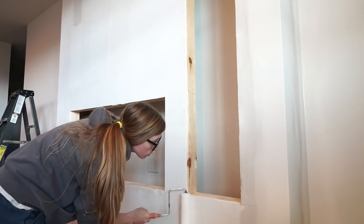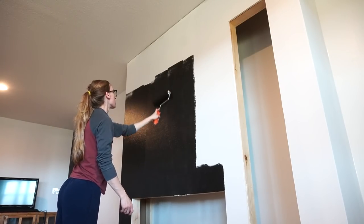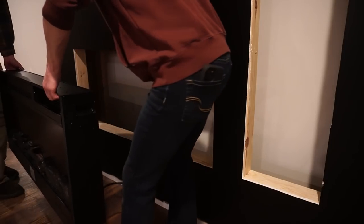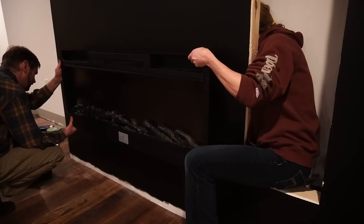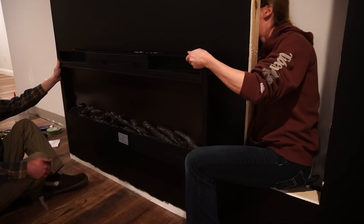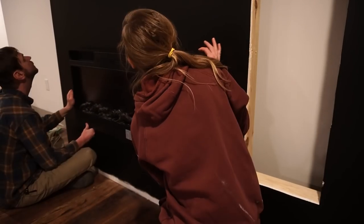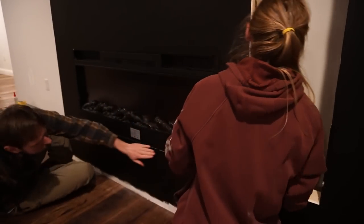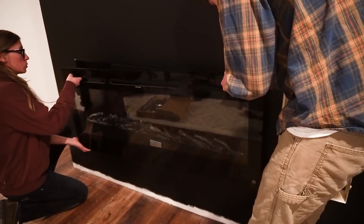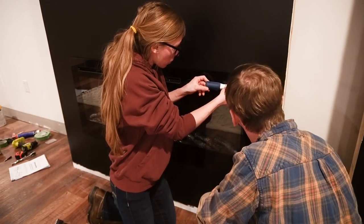I painted this Tricorn Black by Sherwin-Williams — the same color I used for my kitchen island, so it ties the whole big open space together, and I just really like the black and white combination. Once the paint was dry, I recruited Danny to help me install the fireplace. We debated on whether to add a gas or electric fireplace, and since 99% of the time we won't actually be using the heat function, we decided it just wasn't worth running a gas line when all we really wanted was the look of the fire.